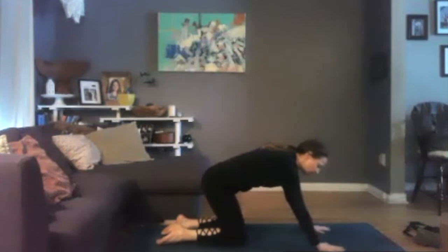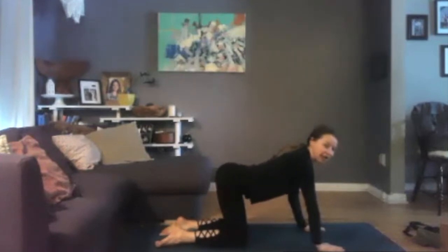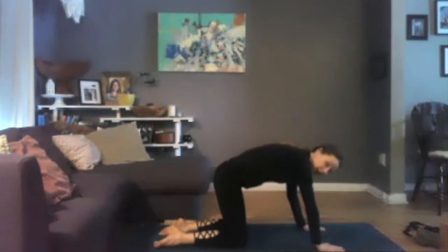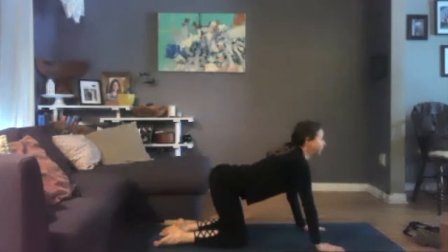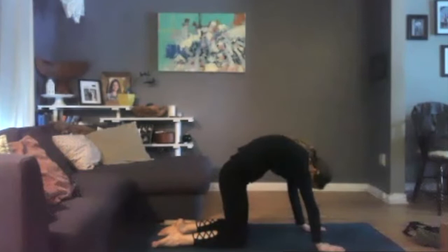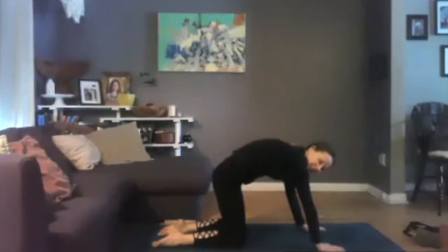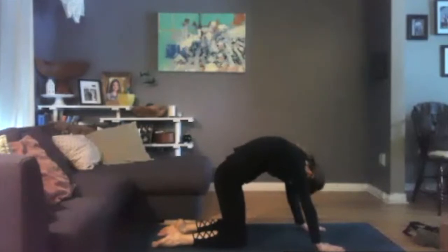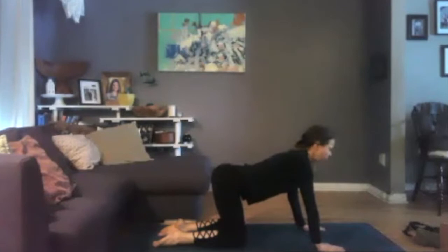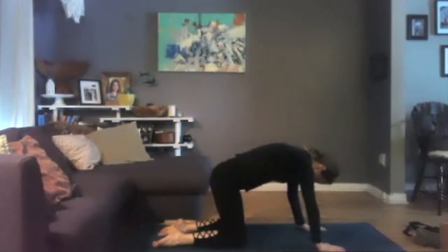Wrists are under shoulders, knees are under hips, and we'll move through some cat-cow here. Inhale, lift your heart, arch your back. Exhale, round your back, tuck your chin. Gently moving back and forth, really connecting to the center of your body, feeling where the movement begins. One more time. Come back to a nice neutral spine.